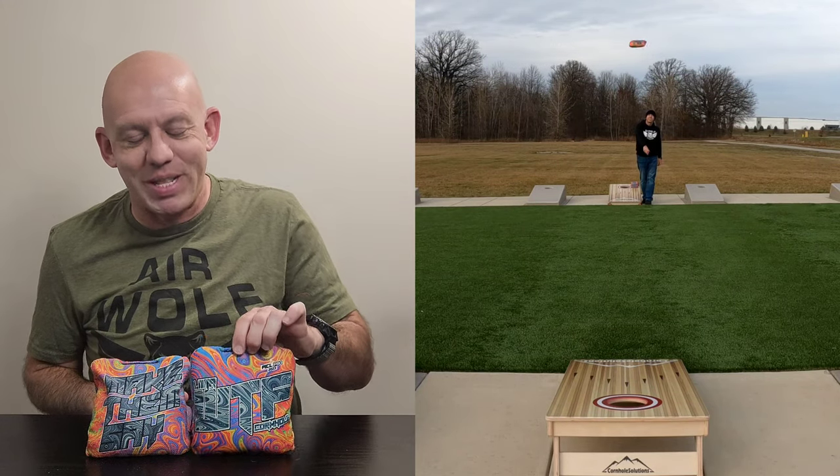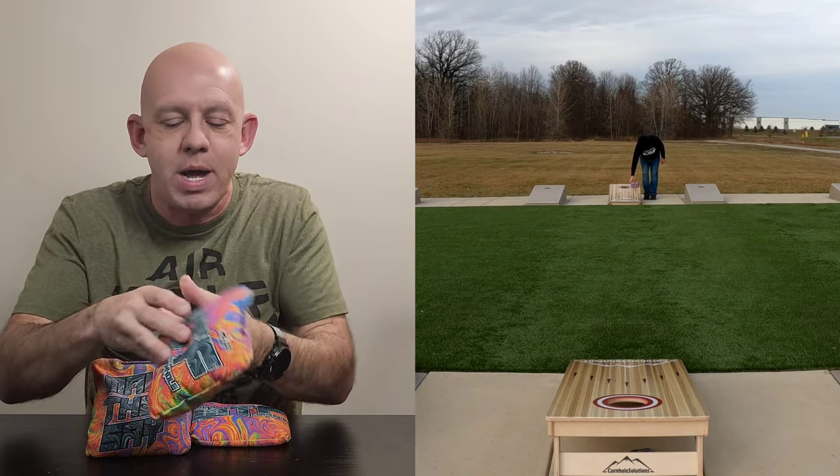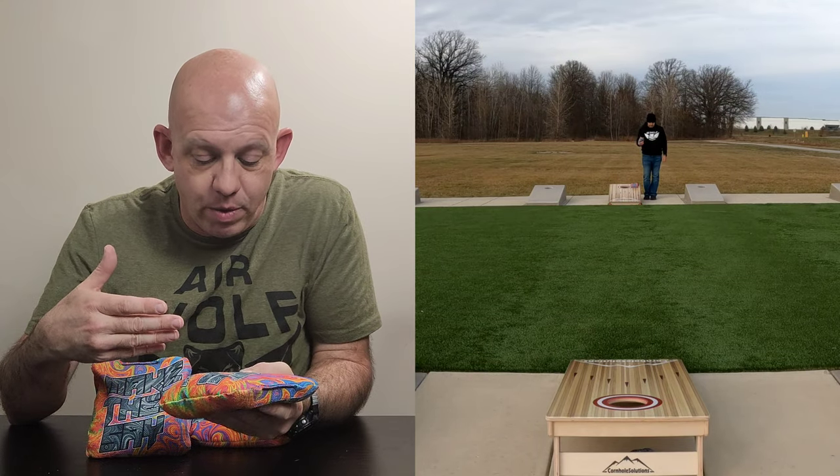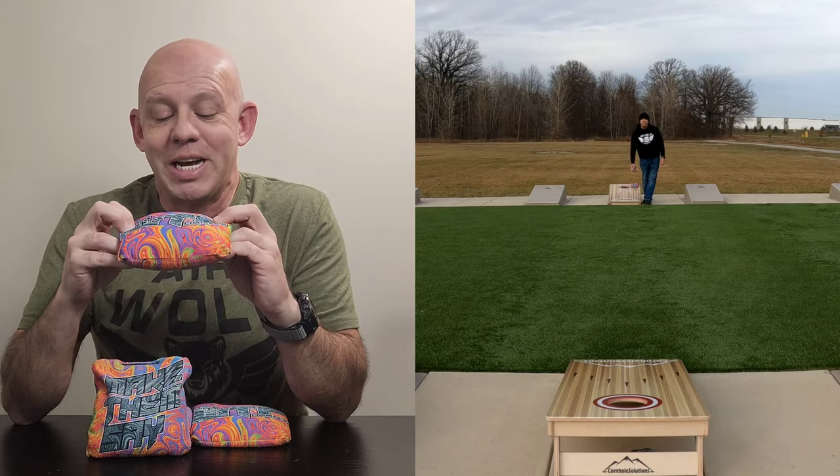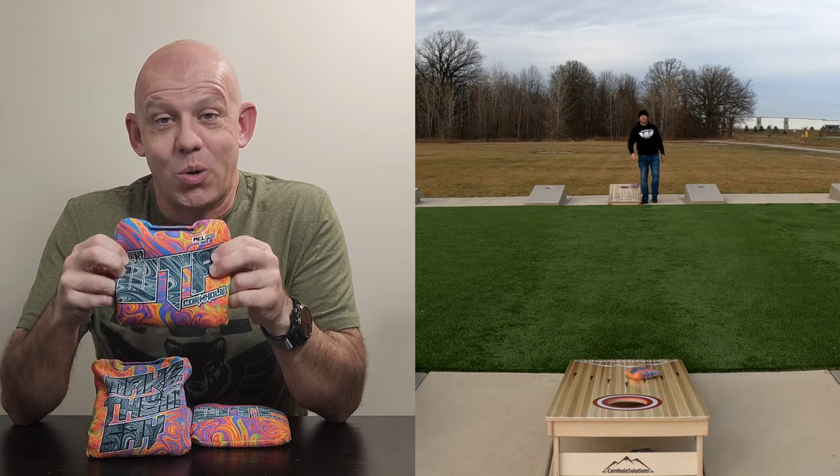Hey, Mike here with Mike's Bags, and today I'm reviewing the Lima by WTF Cornhole. We'll go ahead and jump into the design right away. This is an amazing design — I absolutely love the way this bag looks. It's one of the few bags I bought solely on the way it looked.